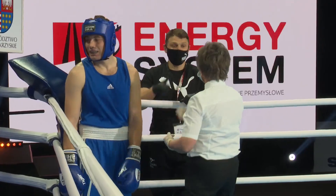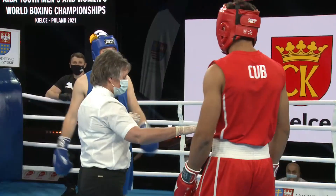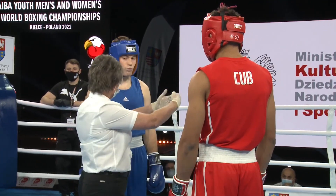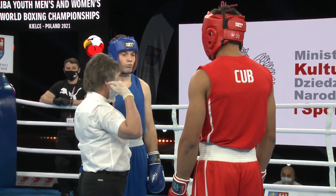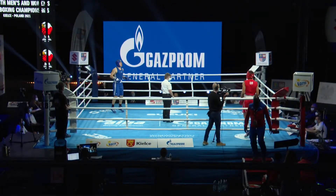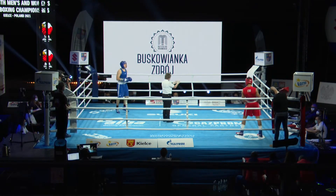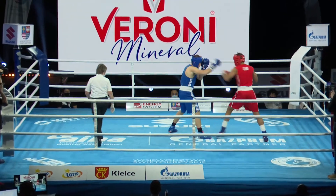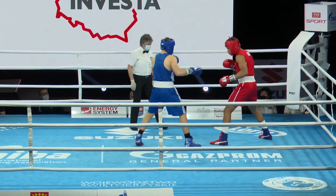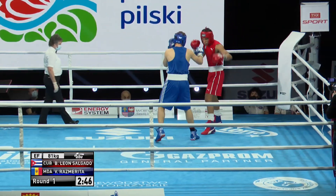Just checking that the thumbs are attached there. The referee checks the head guards, the gloves, the protector, the gum shield. Salgado with a height advantage — you can see that. Whoever wins this will box Ljacevic, who we just saw go through. Salgado of Cuba in the red, Rasmurita of Moldova in the blue.